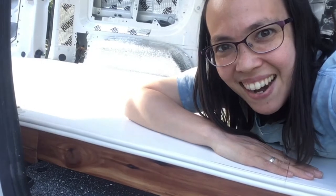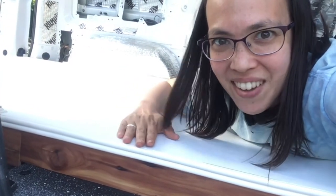Hello everyone! Allison here and I just finished building my van life floor and now I'm going to tell you how I did it.